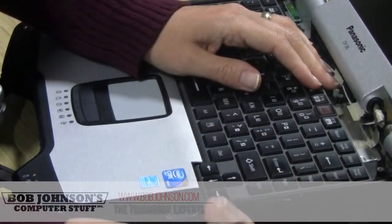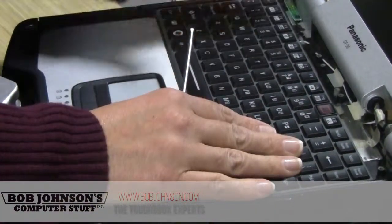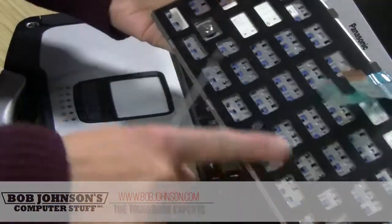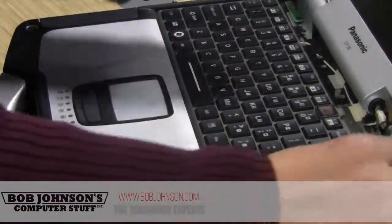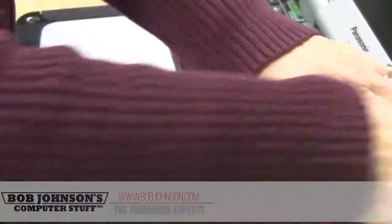The next process will be to lift the keyboard. You want to use a screwdriver. If you have a backlit keyboard, it doesn't have the little bumps on the bottom. If you have a regular keyboard, they have bumps on the bottom — so it's a different process for removing the keyboard. This one you just have to lift.